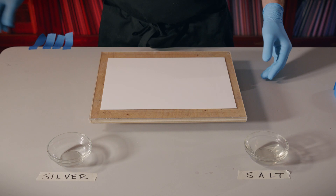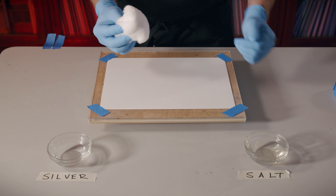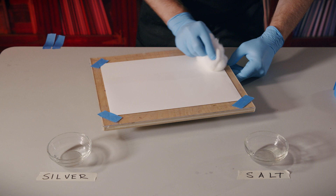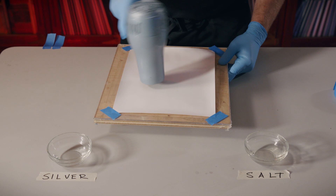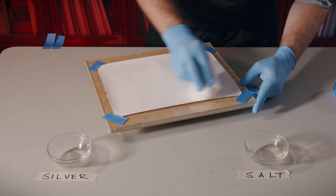With our solutions prepared, we're ready to coat our paper. We're going to use a piece of rolled cotton to spread the salt and silver solution onto our paper. Using overlapping strokes, brush from several directions to ensure an even coating. Once your salt has been applied, you can use a hairdryer to quickly dry the paper off — it must be completely dry before you can apply your silver. Using a fresh piece of cotton, apply your silver in the same way, using overlapping strokes and brushing from several directions.